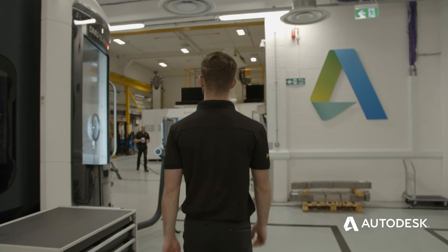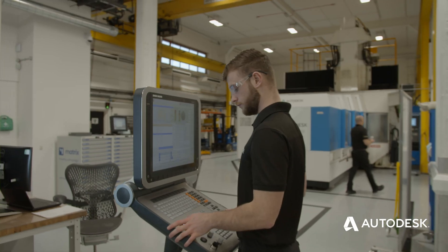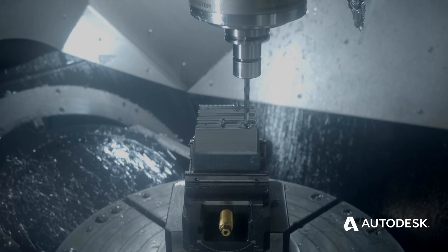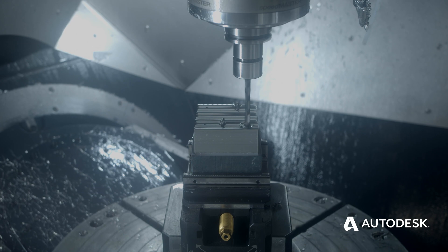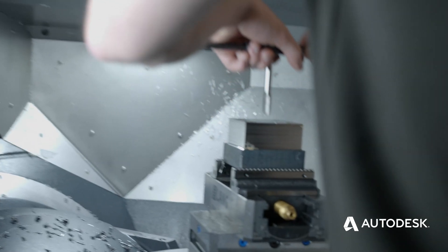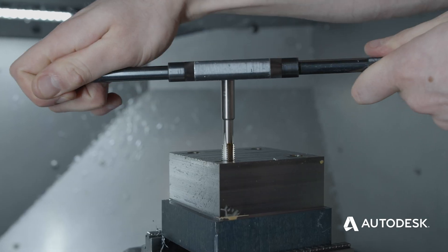So let's assume we can't tap to the full depth — our tap is really small and the material is really hard, and we're not sure if it's going to break. The trick we sometimes use is to get a few threads started. So let's say our tap is M10 by 1.5mm pitch. If we tap on the machine to 6mm deep, that'll give us 4 threads. That's enough to then get a hand tap on it to tap to the appropriate depth required.